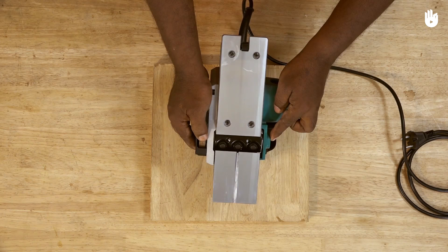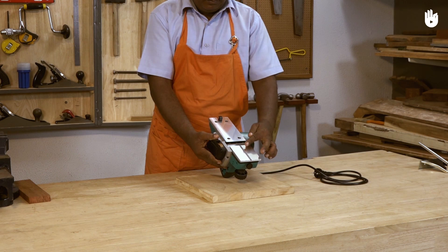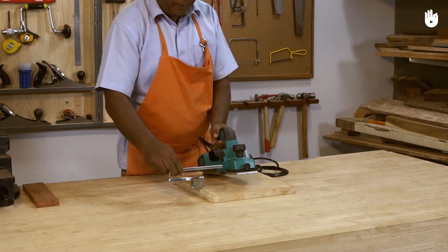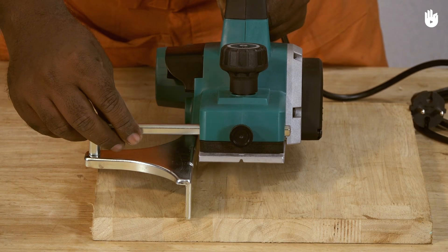The planer has a set of two or more rotating blades that cut into wood as the tool is pushed across the surface. The tool rests on a perfectly flat base plate. A V-shaped groove on the base plate makes it easier to chamfer edges.